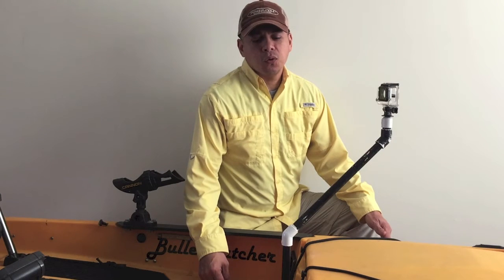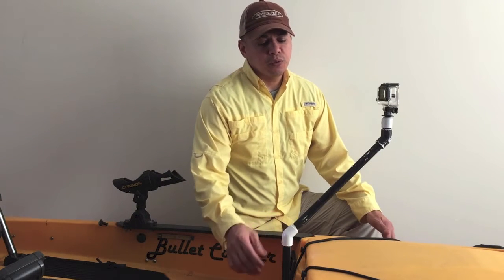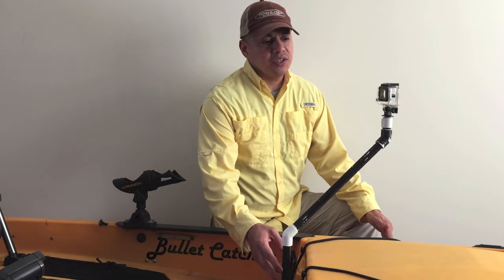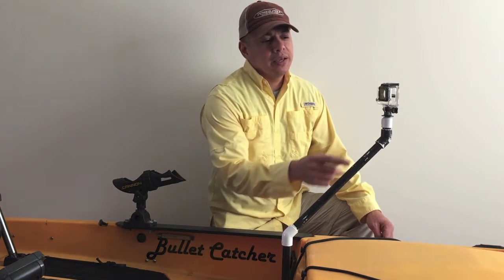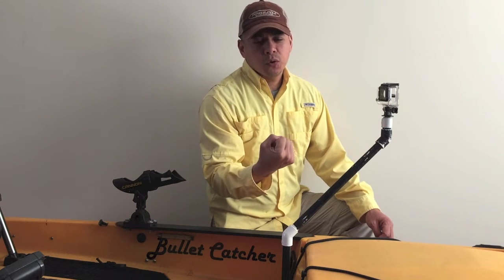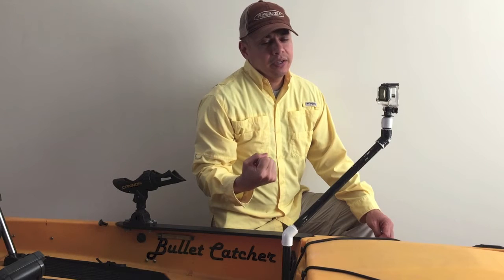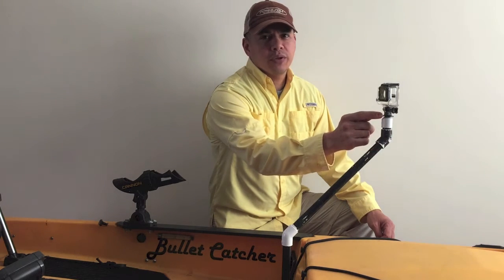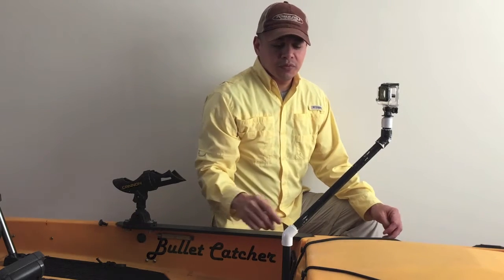For all the action that I captured on the water, I used this simple PVC GoPro mount that I made myself. It's half inch PVC with two 45-degree elbows and a butt cap. What I've done to the butt cap is took a quarter inch drill bit, drilled a hole straight through the cap, and then placed the GoPro camera tripod mount on that, and it works perfect.